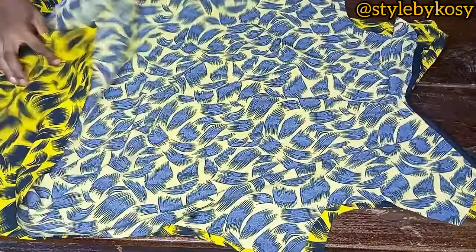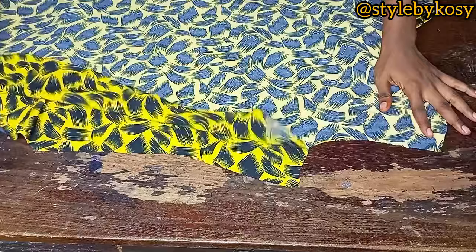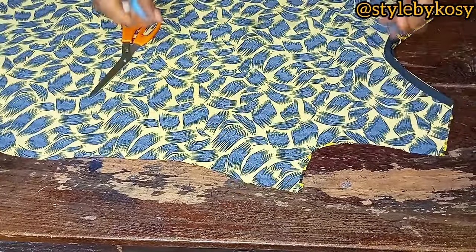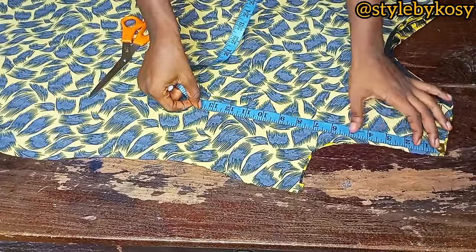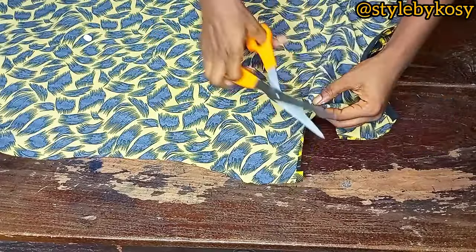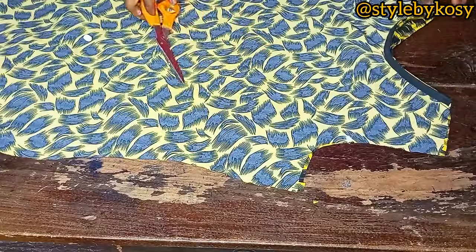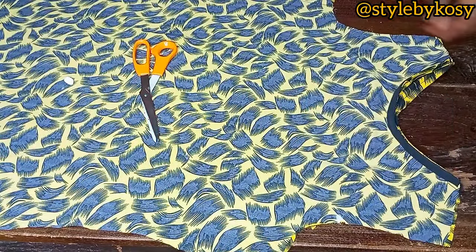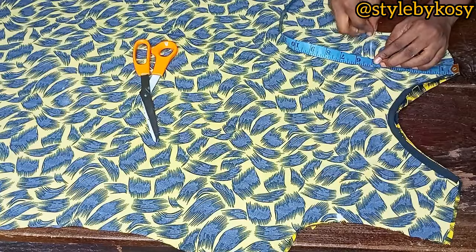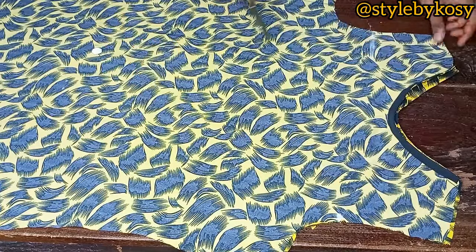Place the pieces right sides facing each other. To achieve the cold shoulder on the armhole area, place your tape on the shoulder line and come down by how wide or open you want your cold shoulder sleeve to be — that's where it starts from. You can mark four or four and a half inches; I left it at five inches exactly.